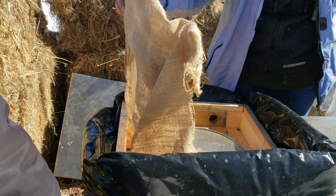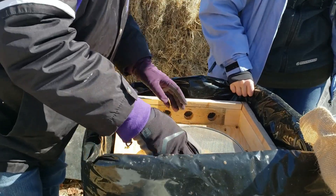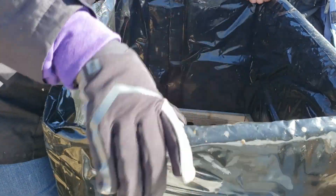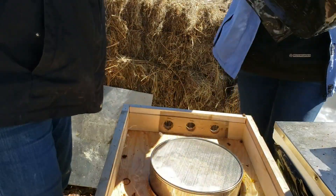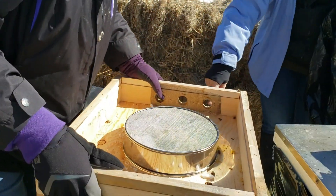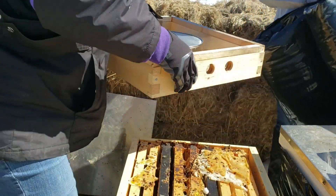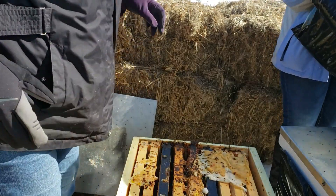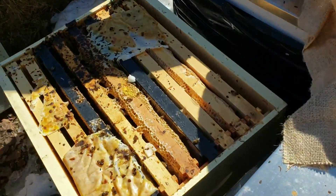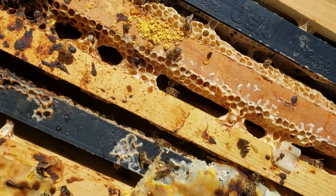Teresa just took the top layers off. She did check inside and they were definitely, most definitely dead. This is the interior of our problem child hive, Hive A.